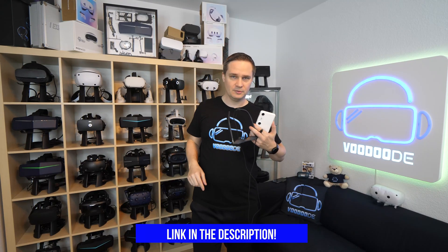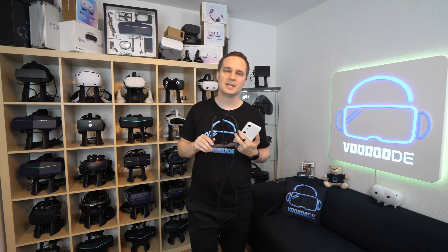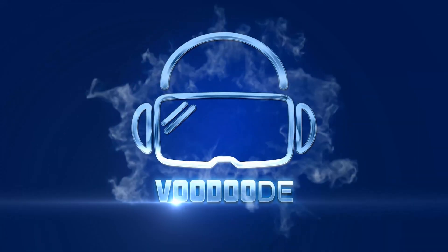As I said, you'll find the link in the description and in the first pinned comment. I really hope you liked the video. If you also have these glasses, let me know what you think. Give me a thumbs up, subscribe, and see you next time in virtual reality. See ya. Voodoo.